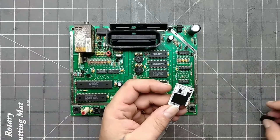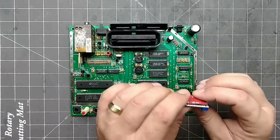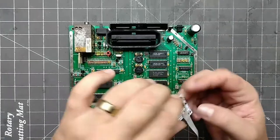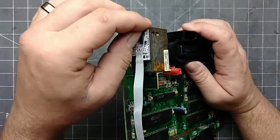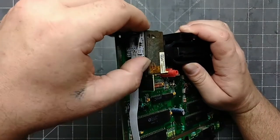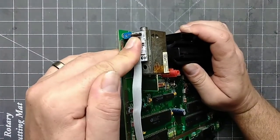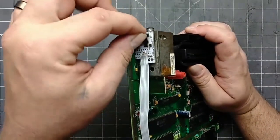I like to add connectors whenever I can, then a larger piece over the whole thing. This makes it flat. After removing the backing, it's time to stick it down. Make sure that it is all the way down to the main board and flush to the back of the RF module, then press it down firmly.